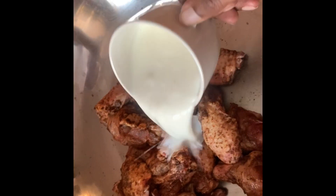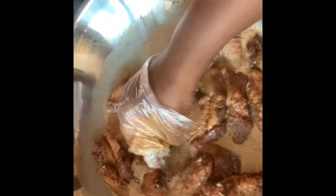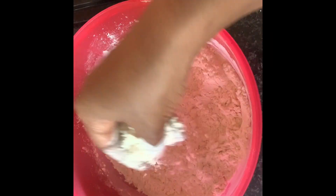Next I've decided to add buttermilk. If you don't have buttermilk, you can use two eggs — just beat two eggs into a bowl and then add your wings. Make sure that they're coated with eggs before going to the next step. So it's either buttermilk or eggs.